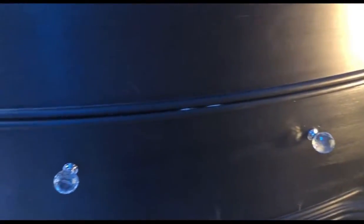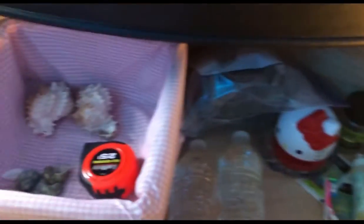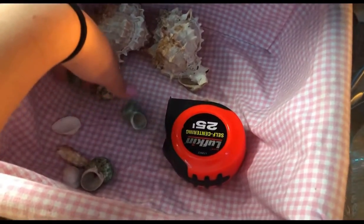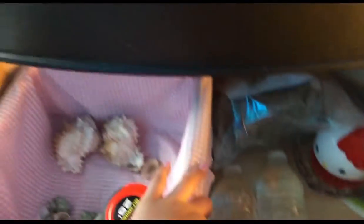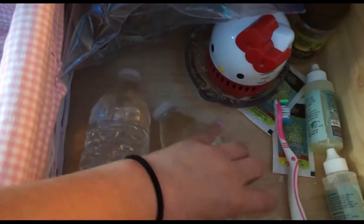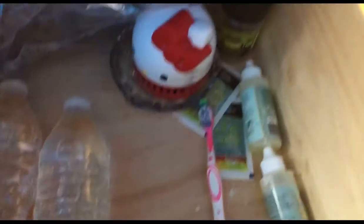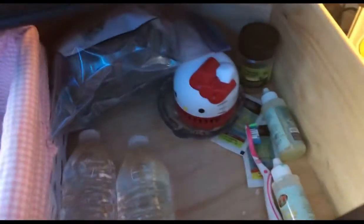Next to my tank is this drawer where I keep all of his stuff. I have his shells — well, extra shells for my other hermit crabs — and a tape measure because it just seems convenient. I have two water bottles: salt water and regular water. A toothbrush to clean out his food and water bowls. And I have his salt water conditioner, but I am getting Instant Ocean — I know this one isn't as good.